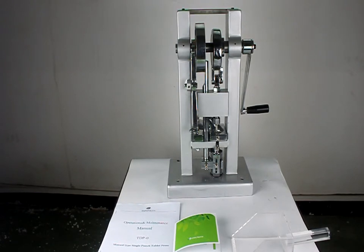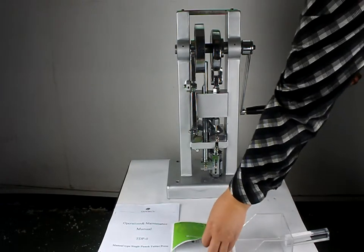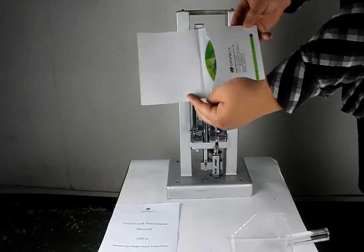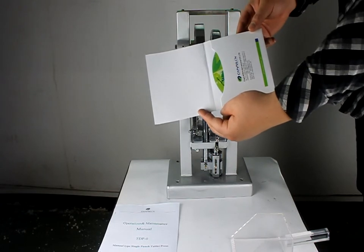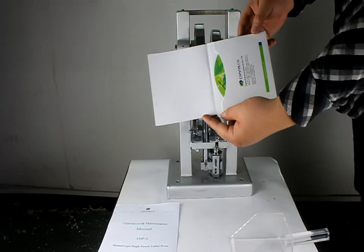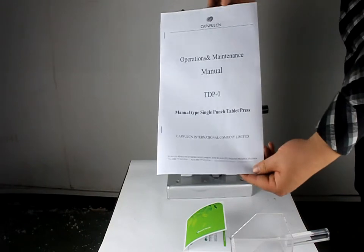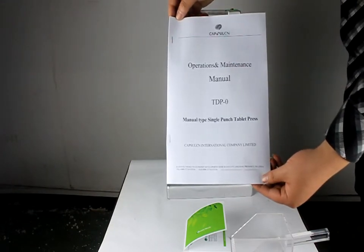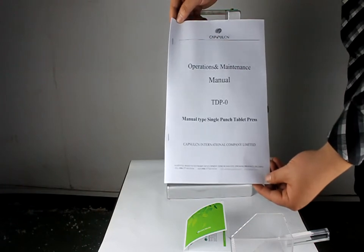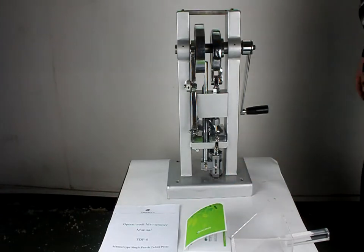This is a manual tablet press machine from CapsuleCN. Today we are going to show you how to run the machine. When you purchase the machine, we will offer you a video disc that you can look at, and we also have a paper user manual to show you how to install the machine. Now we are going to show you how to make the tablets.